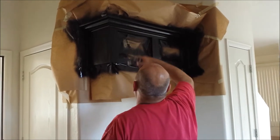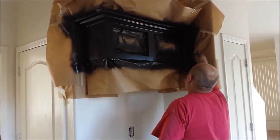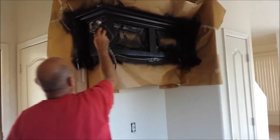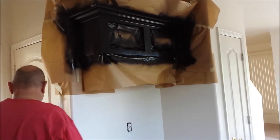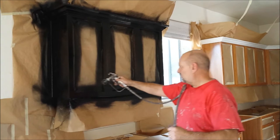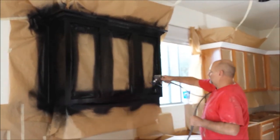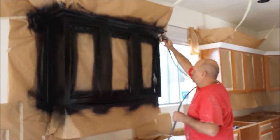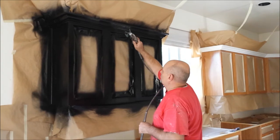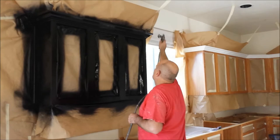Notice how everything is taped off — the wall is taped off, underneath the cabinets taped off, even the holes where the doors used to be are taped off. Because we do it like that, you're not required to take anything out of your cupboards or out of your drawers. Notice clear over to the right those cabinets have got a new piece of crown molding at the top, and all of the openings have been taped off and they're kind of airtight so none of this lacquer can get inside.